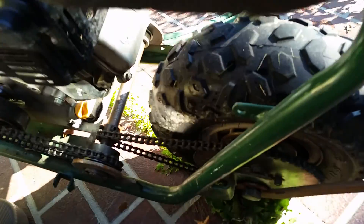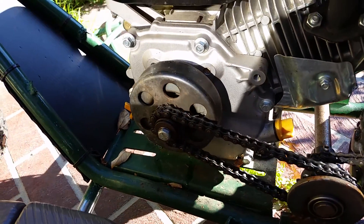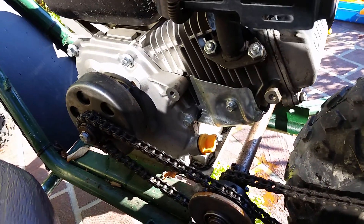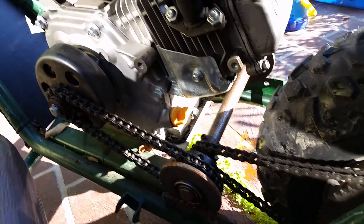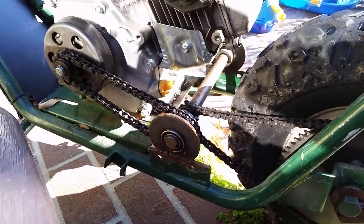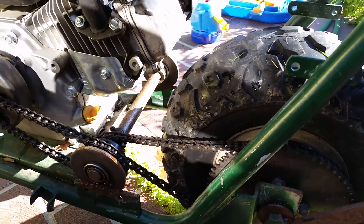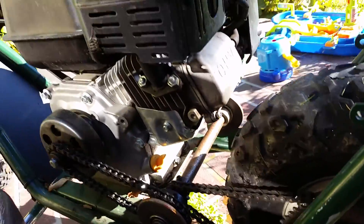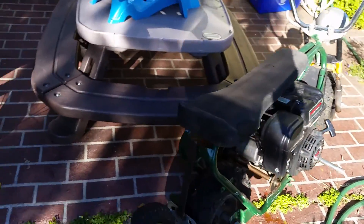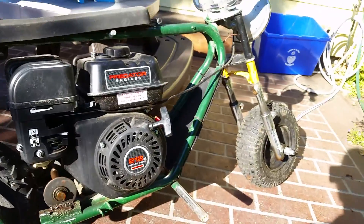I've got a centrifugal clutch there to a jackshaft. I don't recall how many teeth are on any of these, but if anybody cares, ask and I'll count them out. I'd say it goes about 15 mph top speed, but it'll pop a wheelie real good, even though it's pretty heavy in the front.